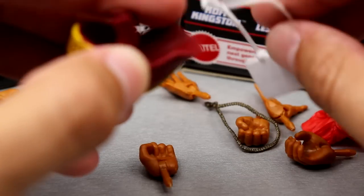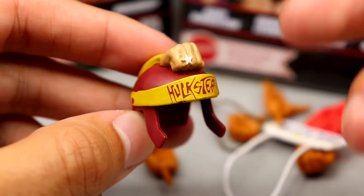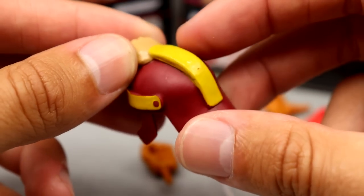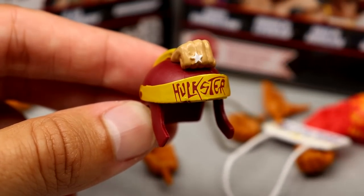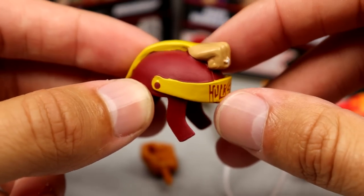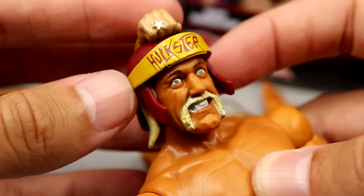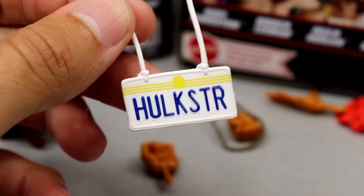We also get a helmet accessory — I believe it's called his war bonnet. It's very unique; did we need it in figure form? I don't know. You've got a nice helmet with a fist on it, a very unique sculpt. The visor says Hulkster on it, looks good with nice colors and high detail. It fits the figure really well — pretty damn cool. Also, this head sculpt looks fantastic on there.